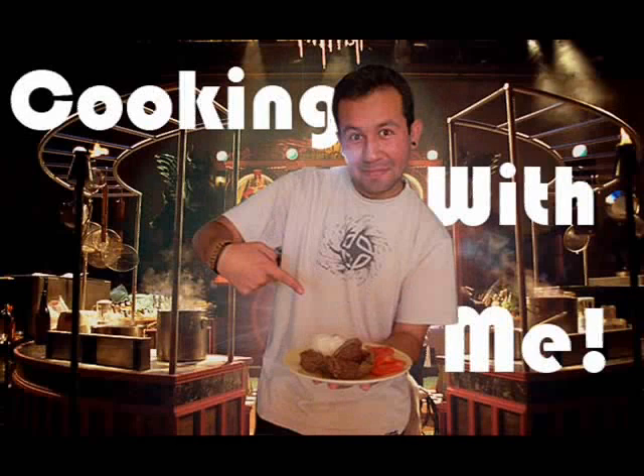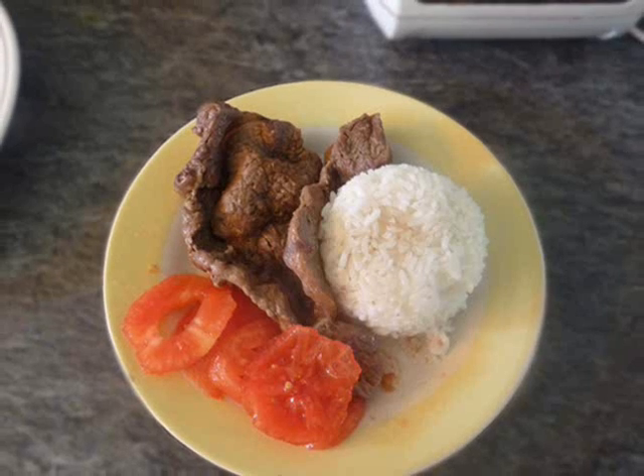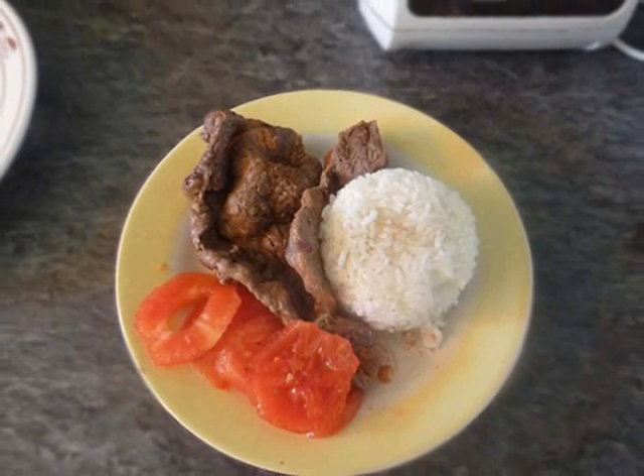Welcome to Cooking with me! Paolo! Today's meal: a delicious steak with rice and tomatoes main course!